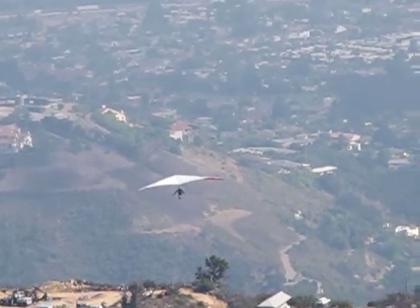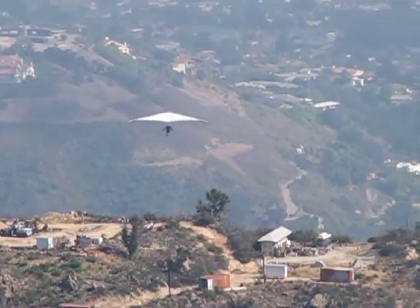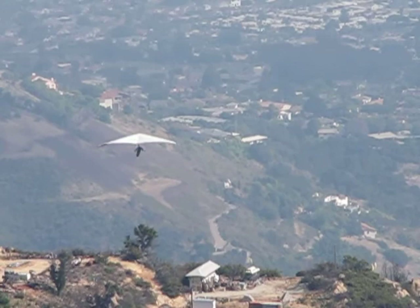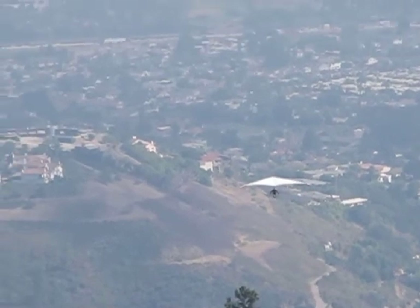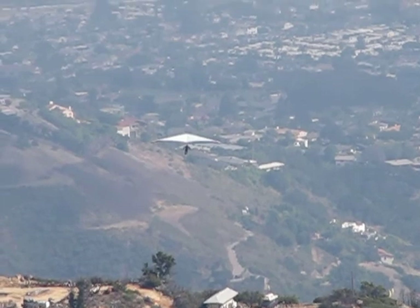He's been on a couple hundred hours — I thought he started like twelve years ago when he was living in San Diego. Once he finished up lessons here I did take him for a couple mountain flights, which were sled rides, and he went down there and flew Torrey for ten years and got hundreds of hours at Torrey. So there's the mountain experience — it's only the last one of us up now.